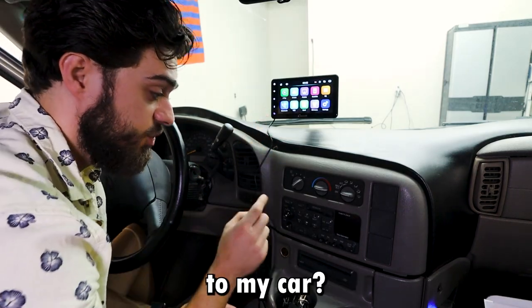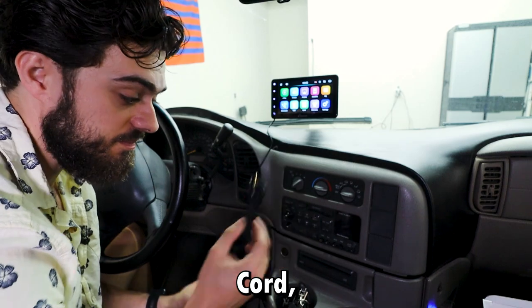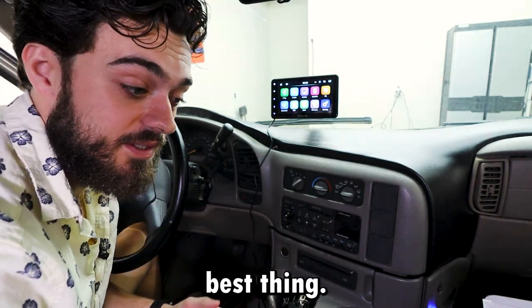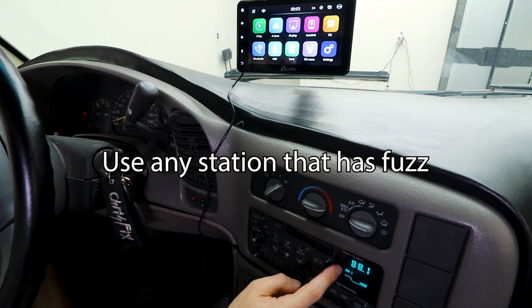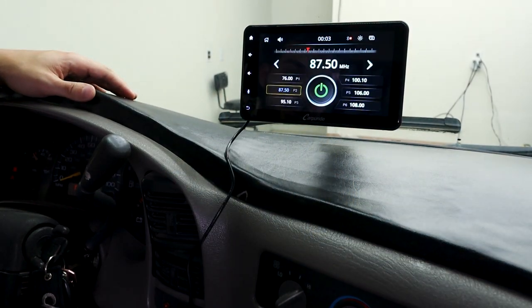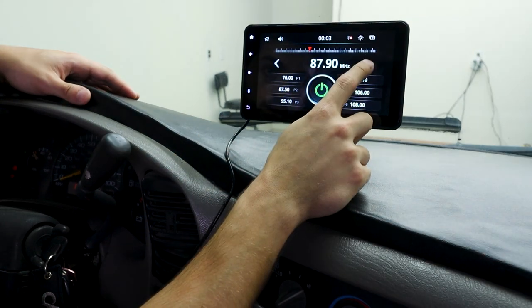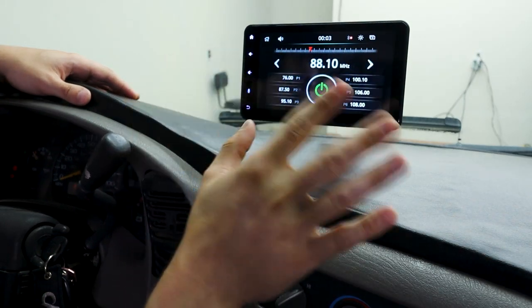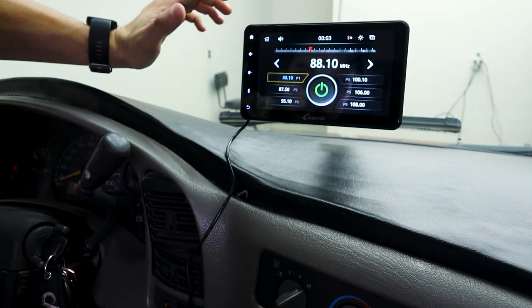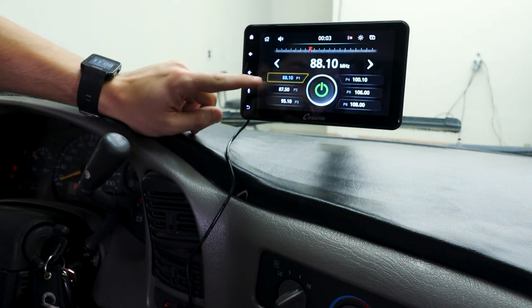How do I connect this to my car? It has an aux port, but this car does not take an aux. So we have the next best thing — I turned it to 88.1 radio station, then go to FM transmission at 88.1. The fuzzing went away and I'm going to save that onto P1.